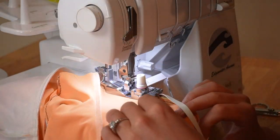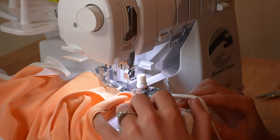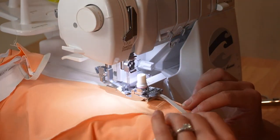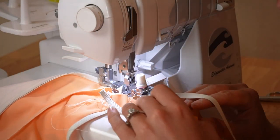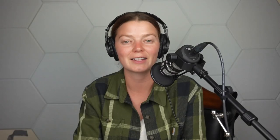Usually I attach my elastic onto whichever side I want to be dominant on the outside, and that helps it lay best on that side. But for whatever reason, these bottoms don't behave that way, so I do recommend attaching the elastic to the lining side for these. In this tutorial, the orange fabric is my lining, so I'm going to be attaching elastic there.